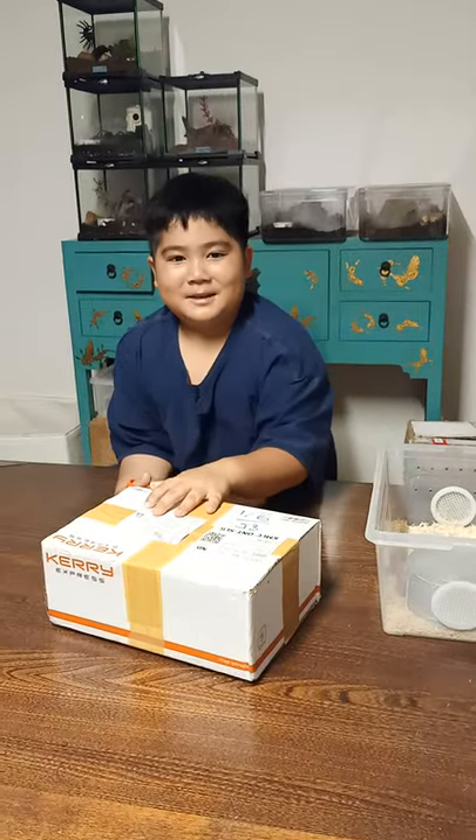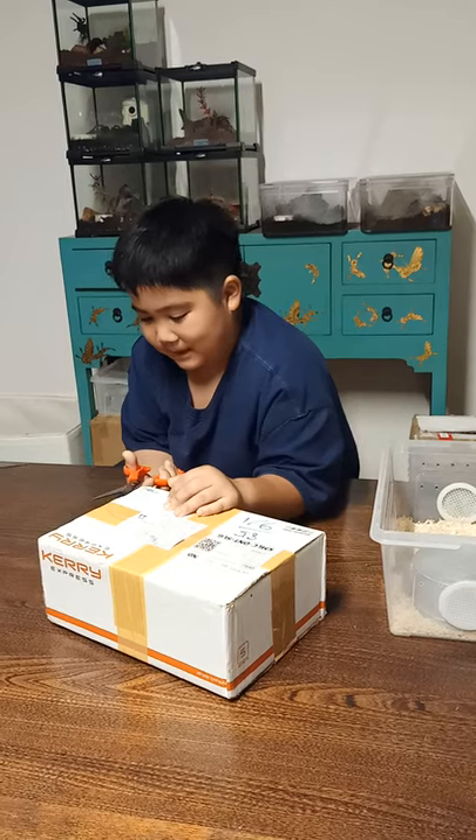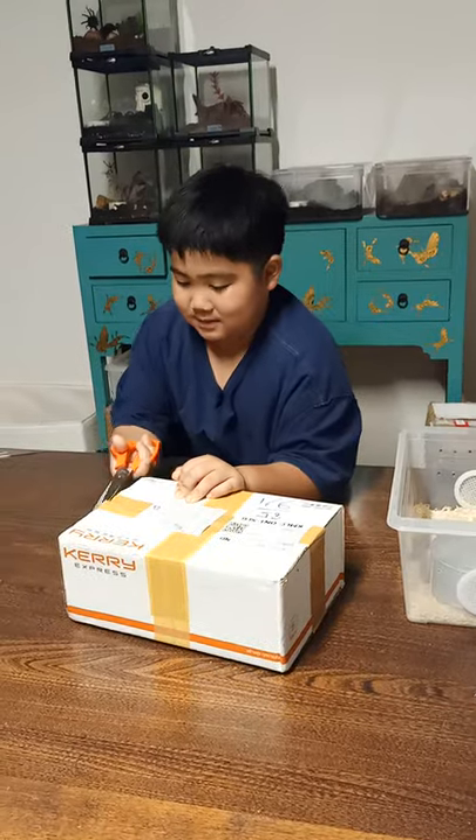Hi guys, it's Manny from Bangkok Pets Addicts. Today we're unboxing another snake. It's a ball python, and I'm not sure yet what gene it is, but let's start unboxing it.